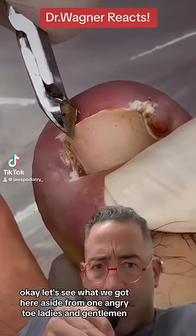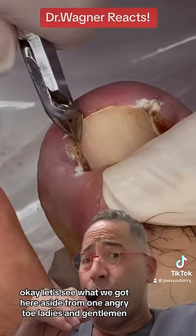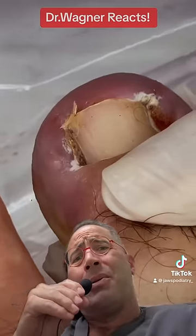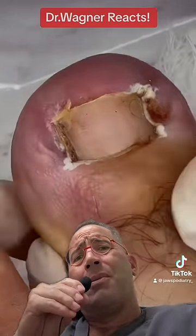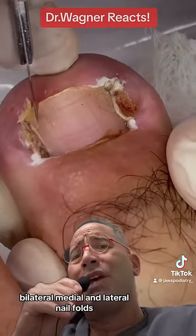Okay, let's see what we got here — aside from one angry toe, ladies and gentlemen. Bilateral medial and lateral nail folds.